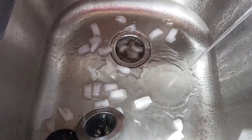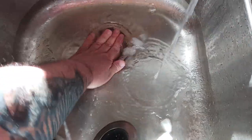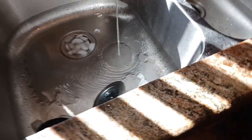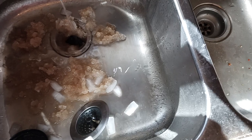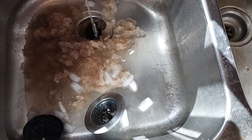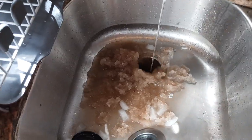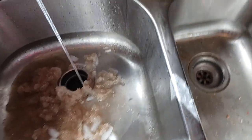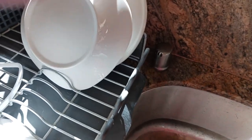This is what everybody talks about — this cruddy gunk that comes up. That's what I want. The ice is doing its thing. I'm shutting this off for a second just so we can all hear each other. I want to get more ice down in there — I've basically created a slurpee.